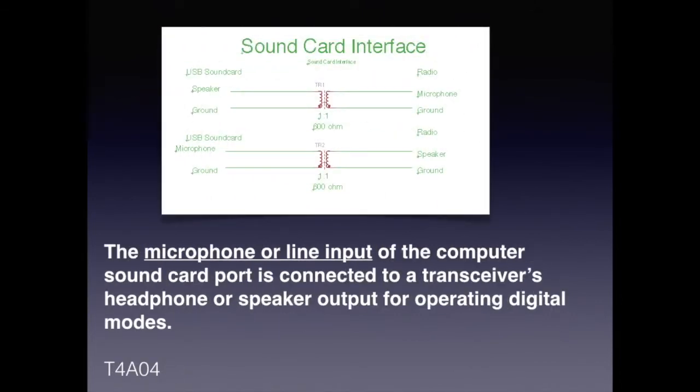For the exam, you need to know that the microphone or line input of the computer sound card port is connected to a transceiver's headphone or speaker output for operating digital modes. I would advise that you use some type of interface — even just a couple of one-to-one 600-ohm transformers, which are typically used for audio — because improper wiring or a short could damage your computer, your radio, or both, so just be forewarned.